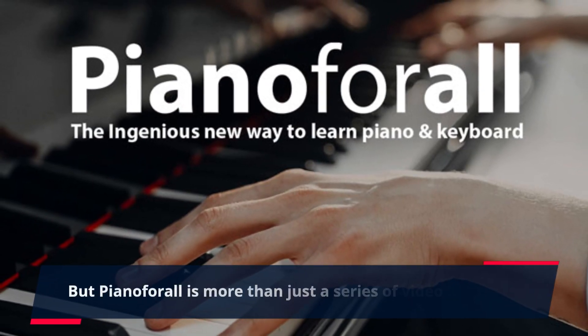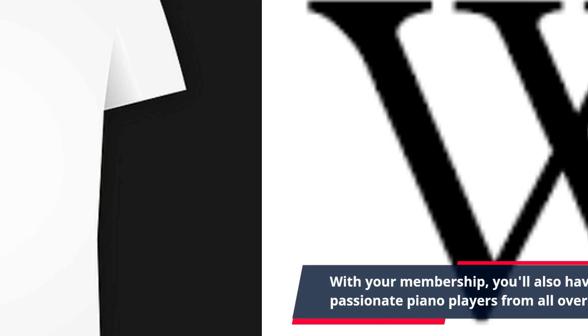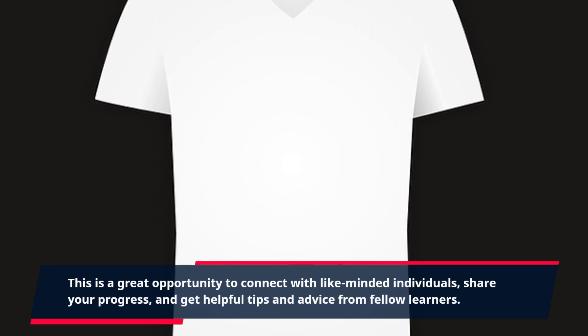But Piano For All is more than just a series of video lessons. With your membership, you'll also have access to a community of passionate piano players from all over the world. This is a great opportunity to connect with like-minded individuals, share your progress, and get helpful tips and advice from fellow learners.